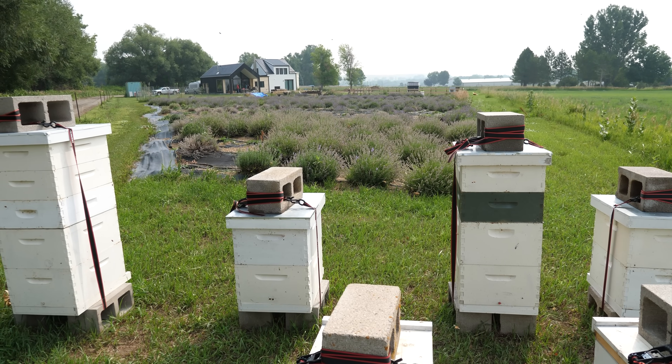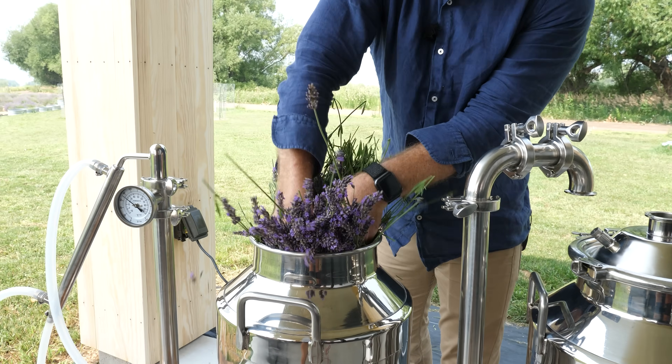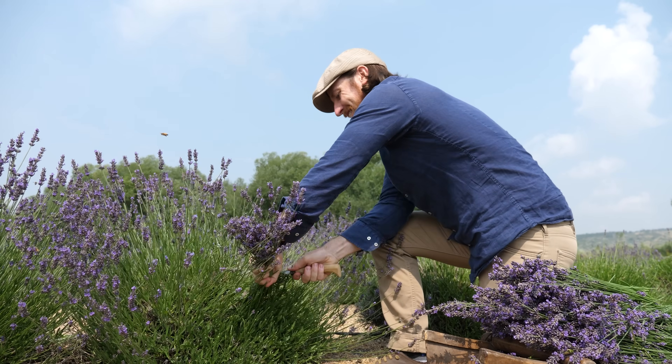I'm here at the beautiful Rabbit Mountain Lavender Farm near Boulder, Colorado. Today we are going to be harvesting and then distilling Empress Purple, a cold, hardy, highly productive, very fragrant species of lavendin.